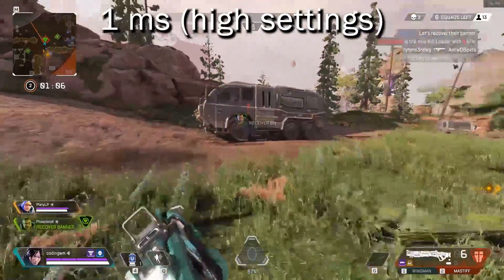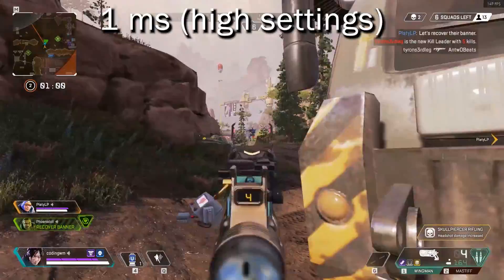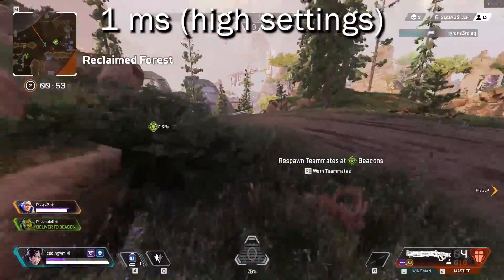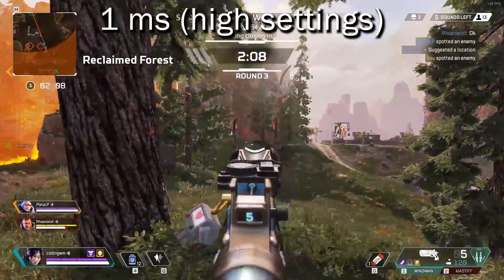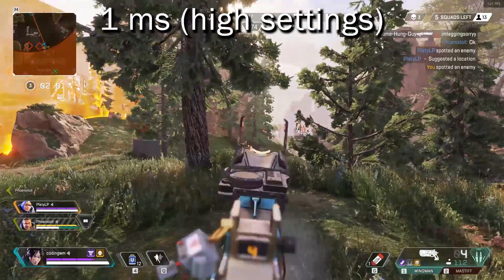Then I hooked up my old 1080p 144Hz one millisecond monitor, put settings on high as well, just to compare. And I have to say, this was also kind of unplayable, which is really surprising because I have a pretty powerful computer. The lag was quite bad — it was definitely better than the BenQ 1440p monitor I'm reviewing, but at high settings still kind of unplayable.